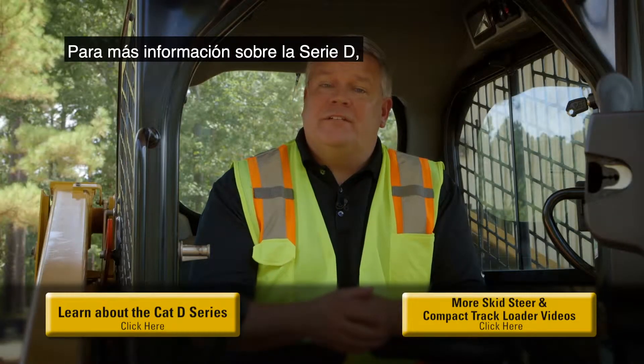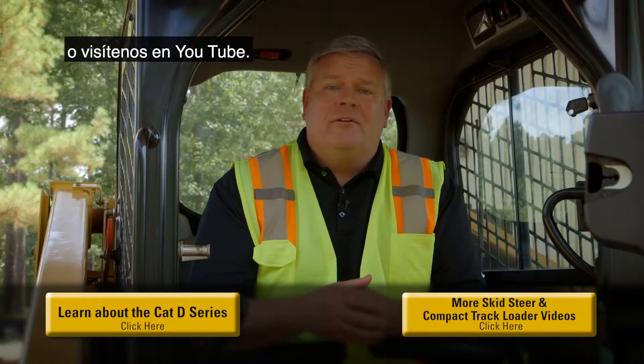For more information on the D-Series, visit your local CAT dealer or check us out on YouTube.